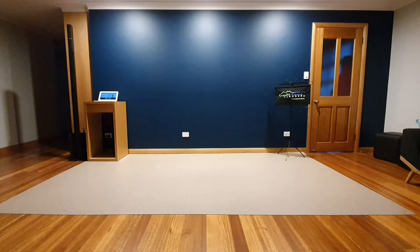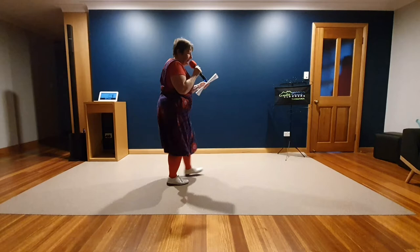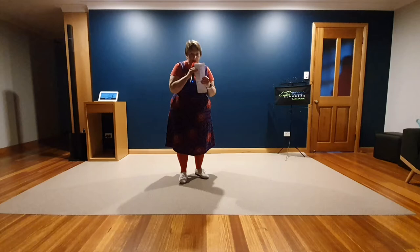This is an easy intermediate dance called Pulled Apart by Horses, choreographed by me. We're going to dance it at minus 10 because I think that's what it feels nicest at.